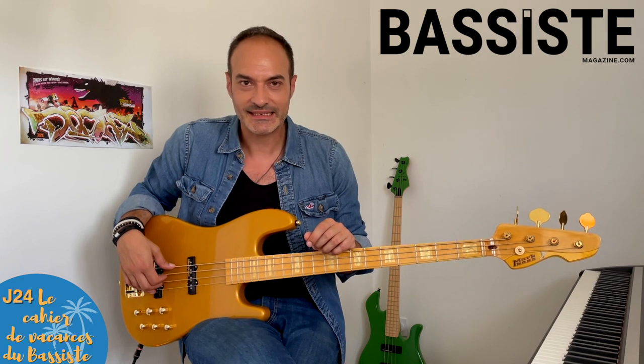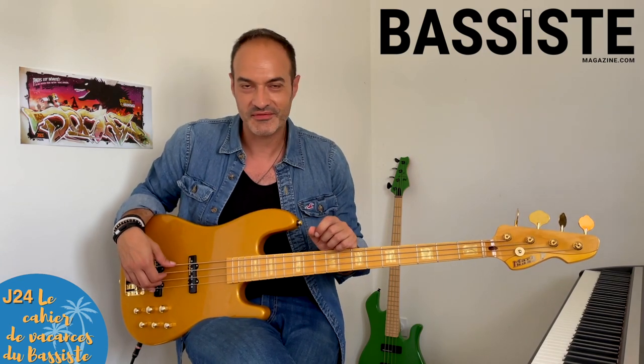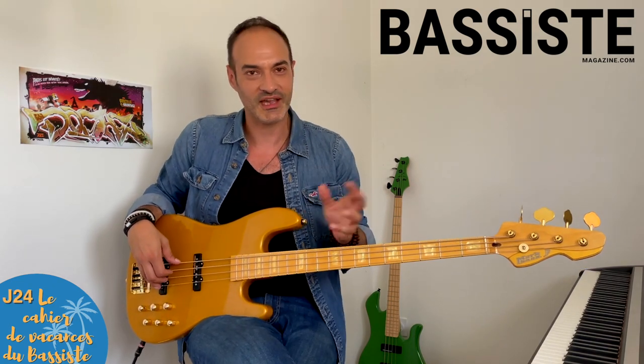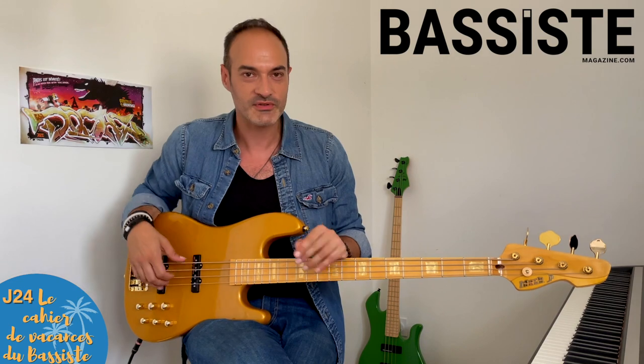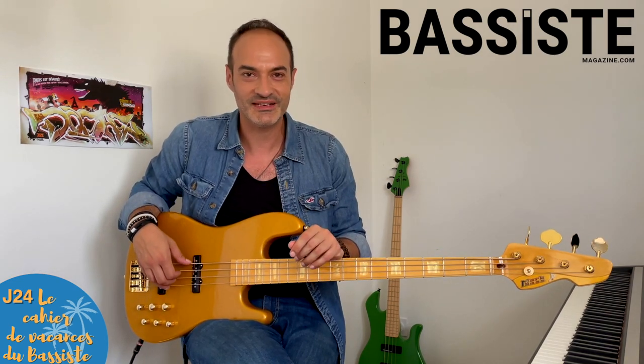24e jour, mercredi de la quatrième semaine : travail de rythme. Cette fois-ci, c'est un peu moins facile que les fois d'avant. Je compte sur votre solidarité pour poster des vidéos et aider ceux qui n'y arrivent pas. Moi, je ne vous le souffle pas, parce que l'idée, c'est que vous puissiez faire du déchiffrage. Bonne lecture.